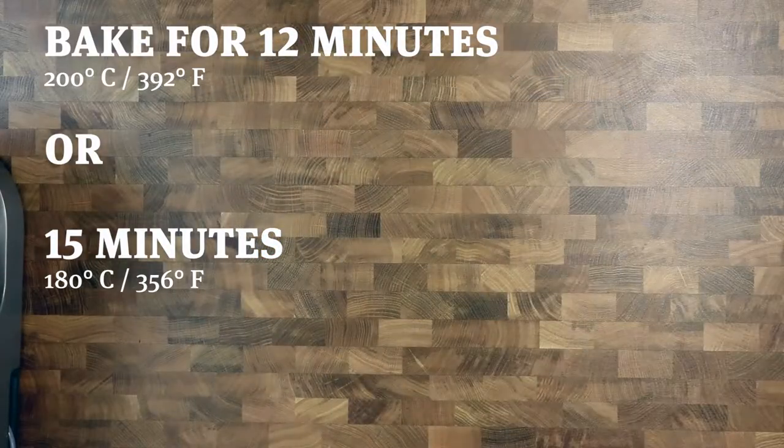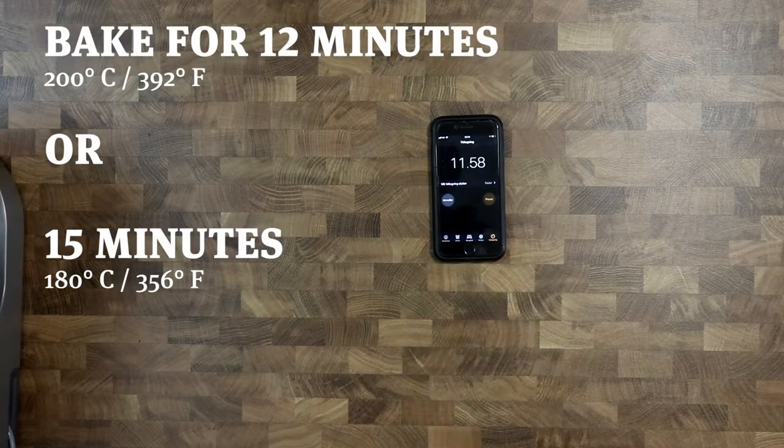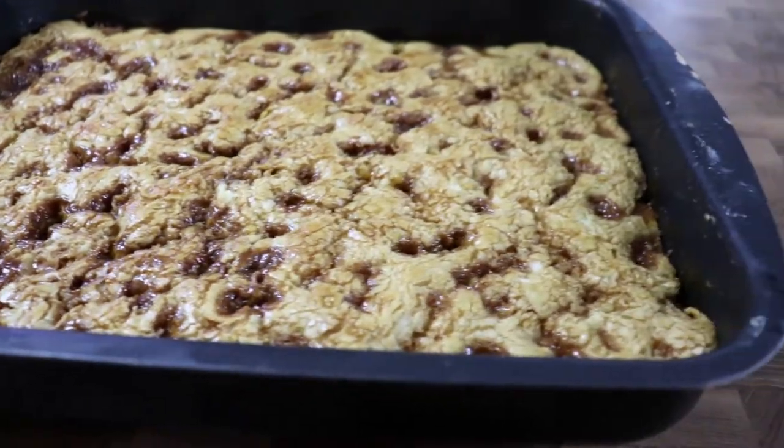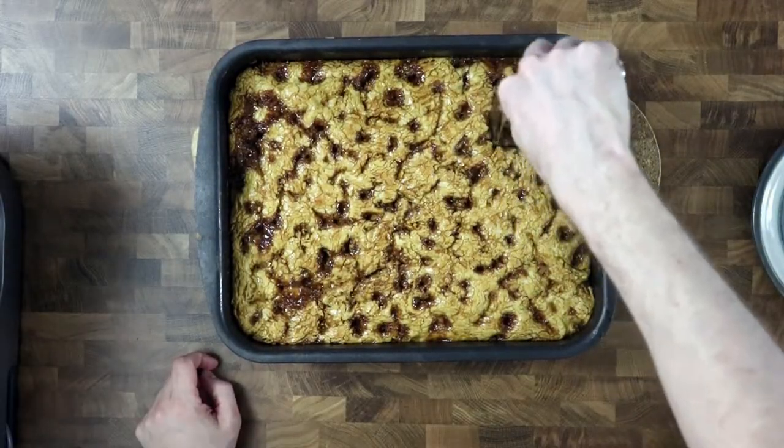Preheat the oven to 200 degrees Celsius and bake for 12 minutes in the middle of the oven. Next time I'll try 180 degrees, as this should result in an even softer and more moist base.